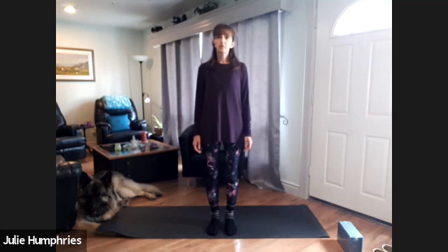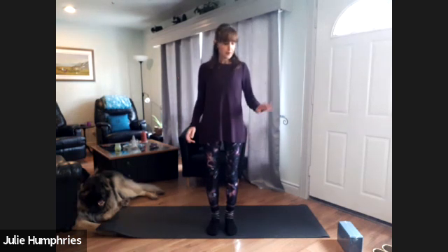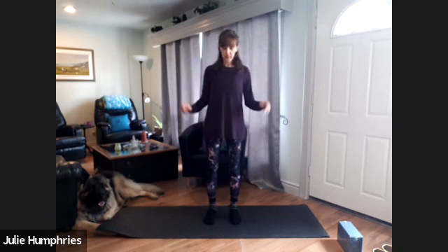We're just going to do some movement practice today for release. This could be anything that you need to release — maybe it's tensions around COVID-19, maybe you're feeling some work stress, maybe you're working from home and need a break, or maybe you've dealt with somebody difficult in an online meeting or telephone conversation, or maybe you're having some issues with people living in the household with you. Only you know, but we all have times when we need to release some stresses, some tensions, even some attitudes or beliefs. So it's just about release today, whatever that may be.